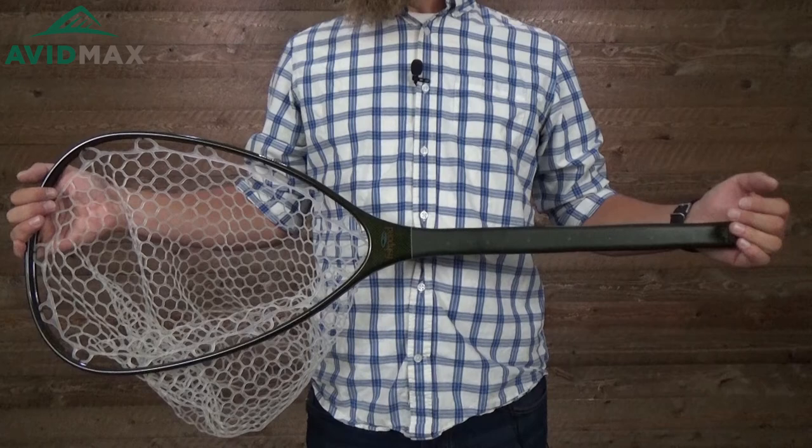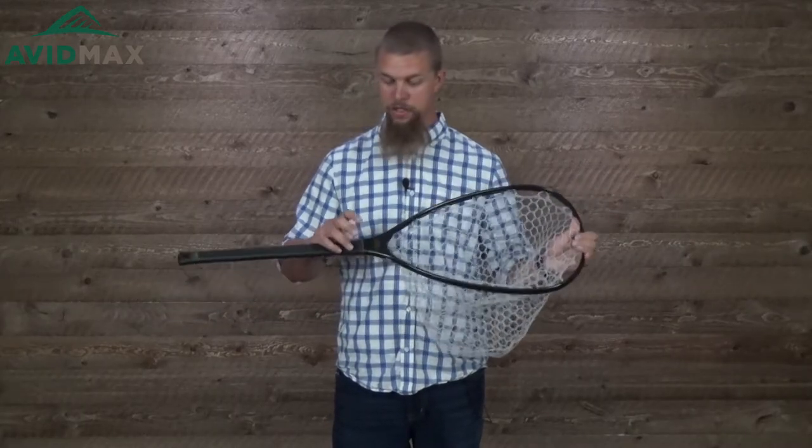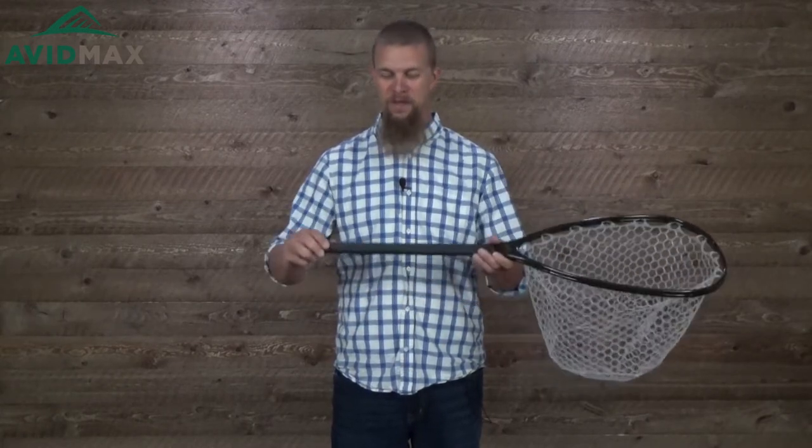They've also put a ruler here on the net handle. The ruler actually starts right here, and this line would be 20 inches. Of course if you've got a fish a little bit smaller than that, you can just subtract 20 from the number there and you'll have a little bit more photo evidence for just how big that fish was.